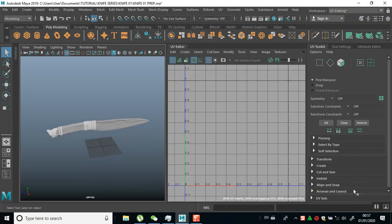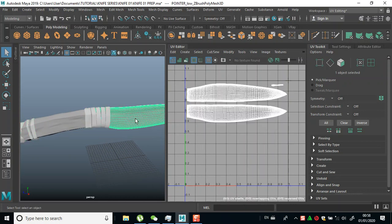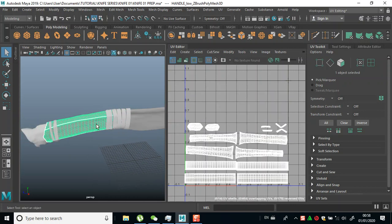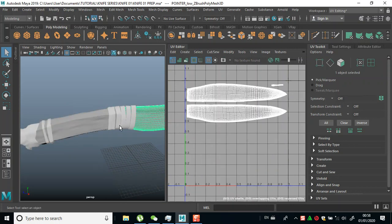Now let's bake this. We're done with the preparation of the mesh for texturing and baking.